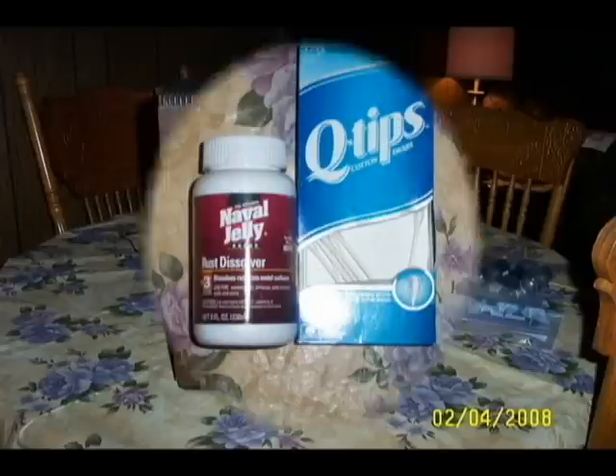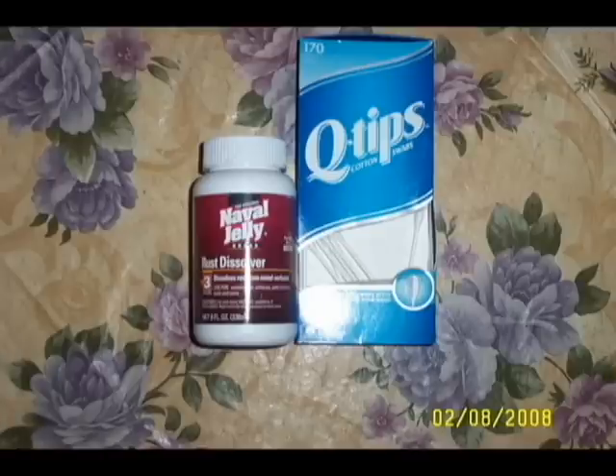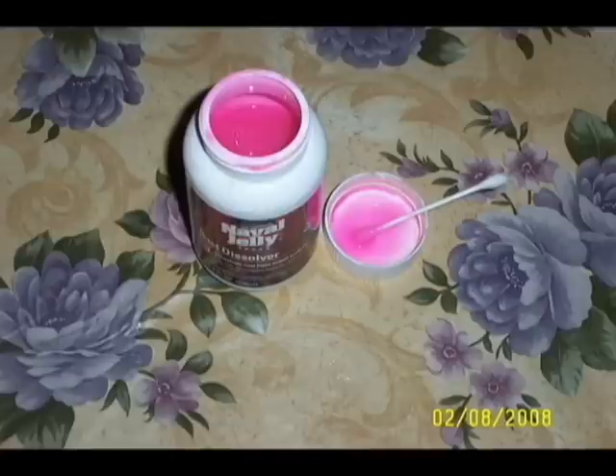Then I remembered a product called naval jelly. I got the idea to apply the jelly with Q-tips — not too thick, not too thin. Then after 10 minutes, wipe it off with a damp cloth. Not a soaking wet cloth, but a damp cloth.